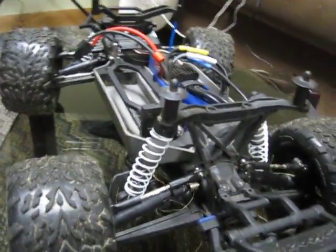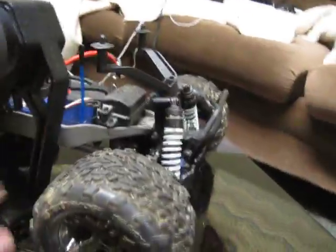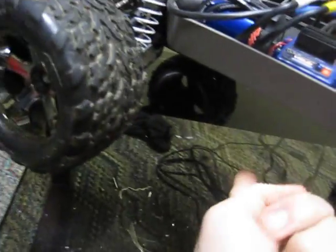Other than that, the handling is pretty good. It's on a Slash 4x4 chassis, so the handling is solid. It also has really good ground clearance.